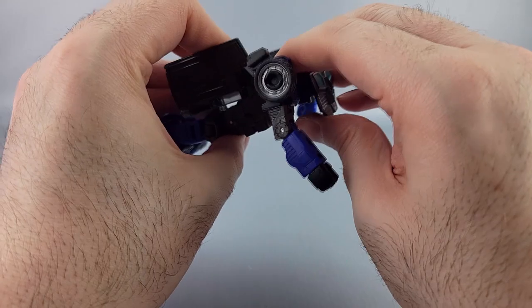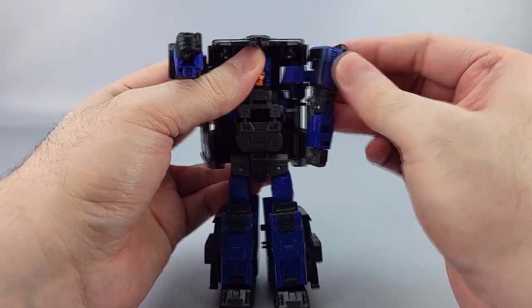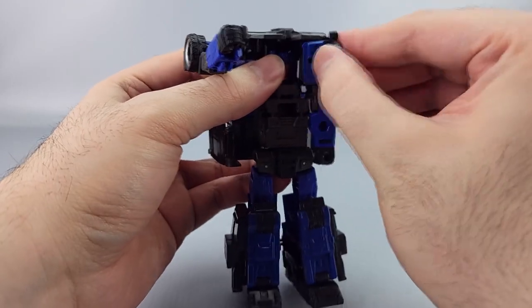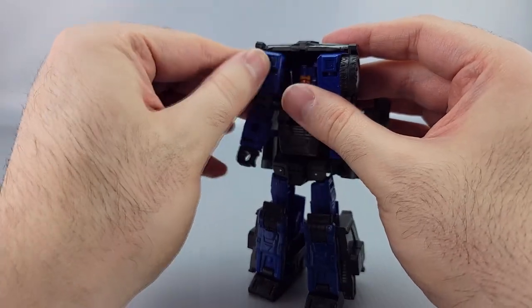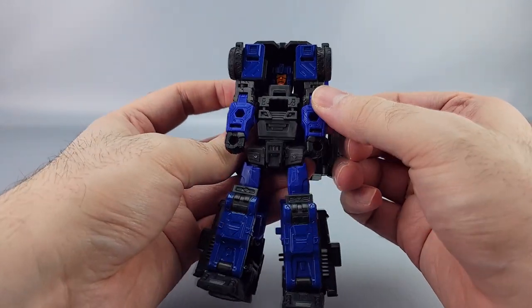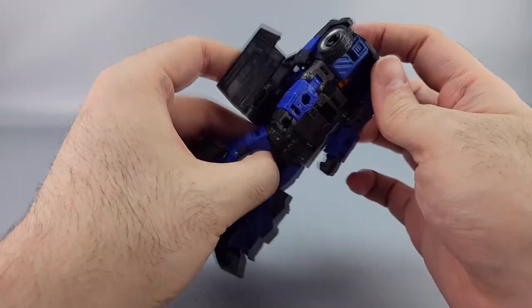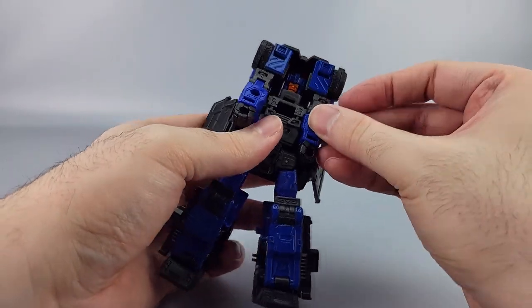The shoulders are interesting in transformation — you use the rotation to bring them in, then bring that section up, rotate them down, bring them in, and raise that panel. The arms are supposed to tab into place right about there, getting everything straight down with the arms tabbing in.